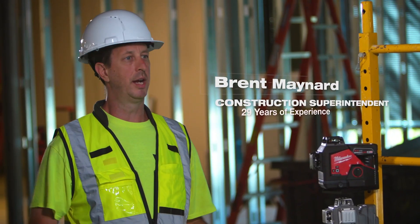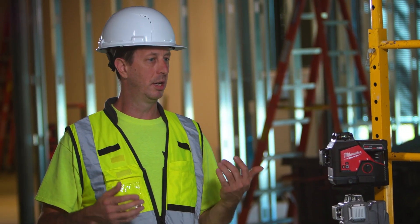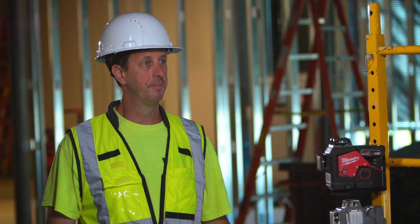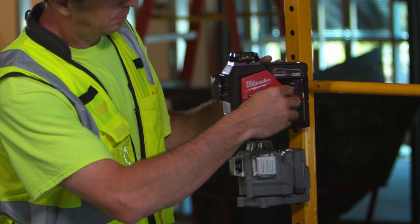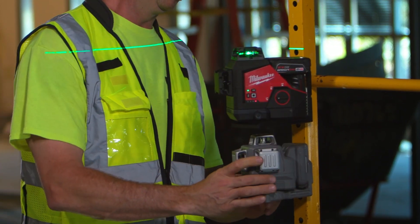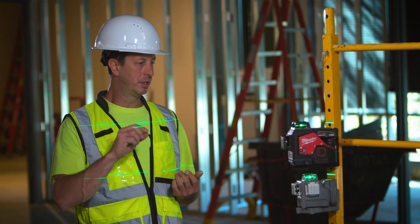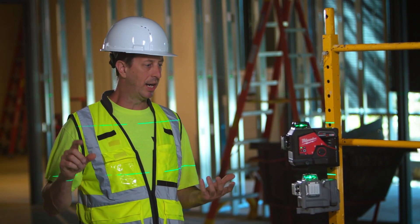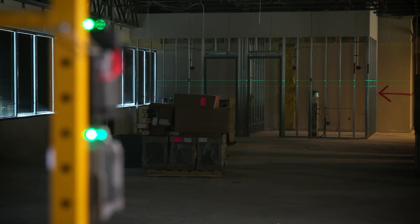On job sites we have high light, low light — it's always changing, and being able to see that laser over long distances is key. You've used the M12 on site for a couple of weeks now. Can you tell me about the visibility of the M12 and how it compares to competitors? With competitors, over longer distances, the line gets wide and grainy. The M12 is a lot brighter — it's crisper over longer distances and it's just easier to see and use.